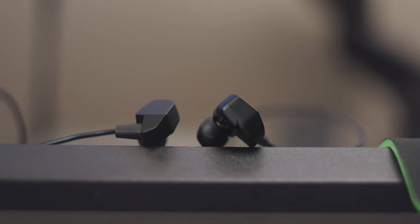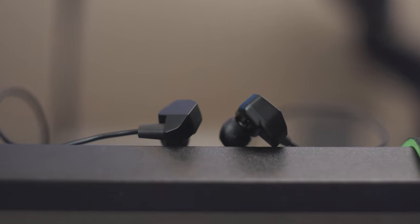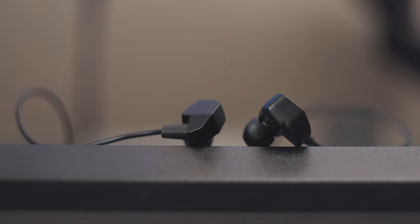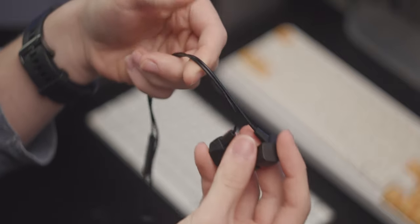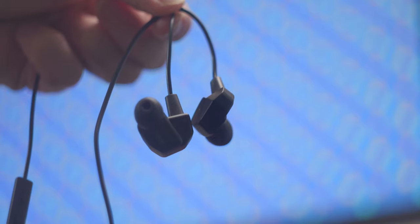When Final Audio came to me and offered their pair of gaming IEMs, I was both intrigued and skeptical. Razer's Hammerhead looks to be pretty poor, so can Final Audio actually create an IEM that's better for gaming than anything else? Find out in my review of the Final Audio VR3000.